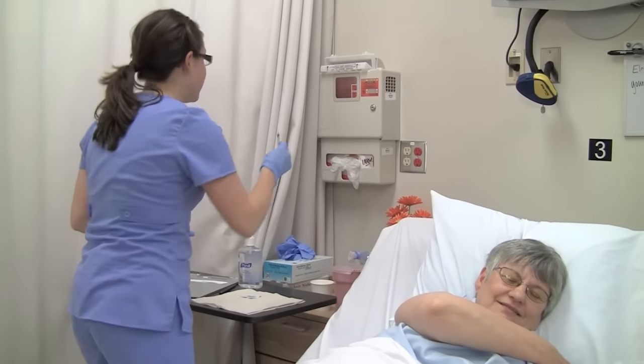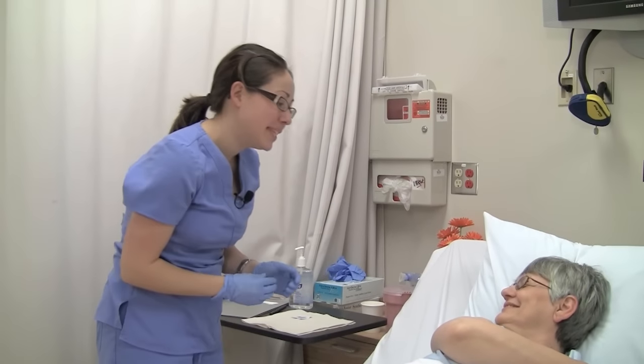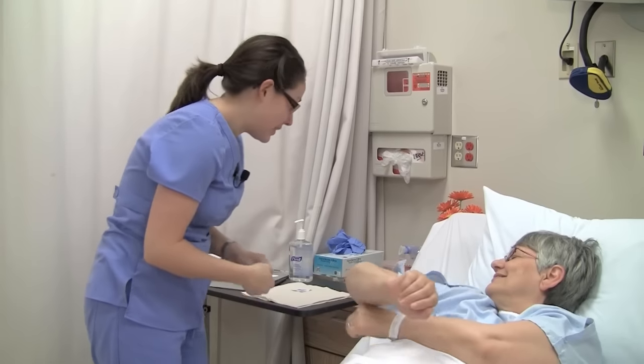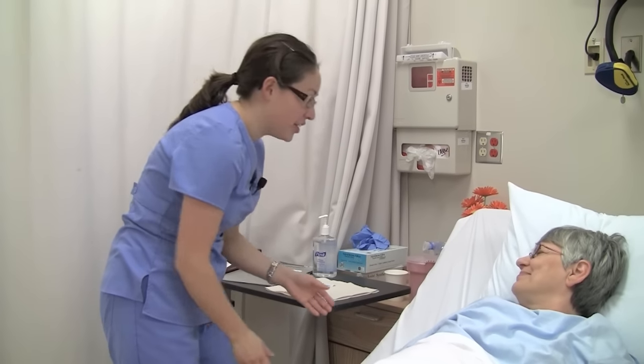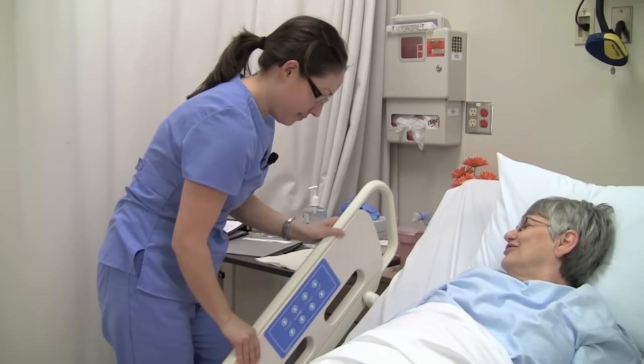Discard the needle and syringe into the sharps container. As always, document that you gave the medication on the MAR, including the injection site. I'm going to let you get some rest and I'll come back and check on you in a little while. Call me if you need anything at all. Thank you. You're welcome.